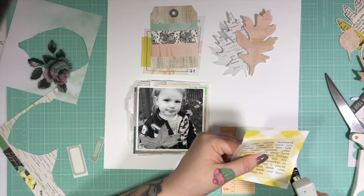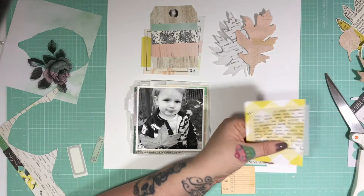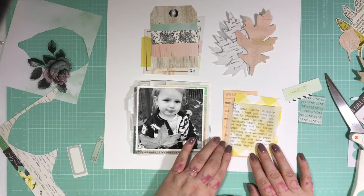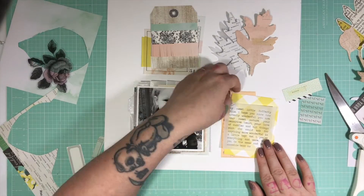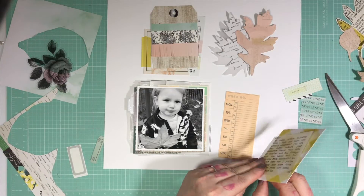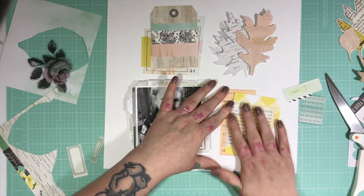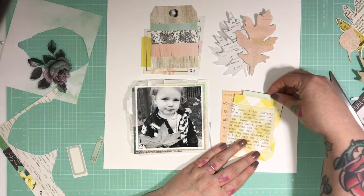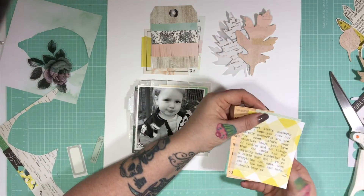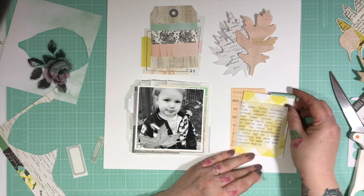I'm going to work on the journaling quadrant now, using my tiny attacher to add the vellum to the yellow piece. I really love that I decided to add the yellow in, even though it wasn't a colour I'd originally picked to use — I think it adds a lovely freshness to the layout. Although it's autumn or fall themed, it has a much lighter tone to it that will work year round once it's in my album — even though he's on a leaf and it's quite clearly autumn.